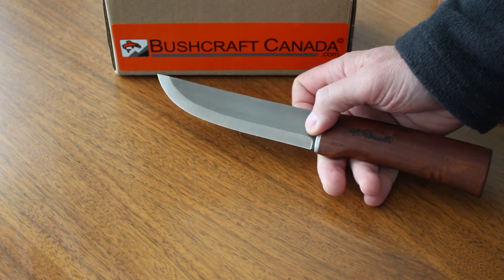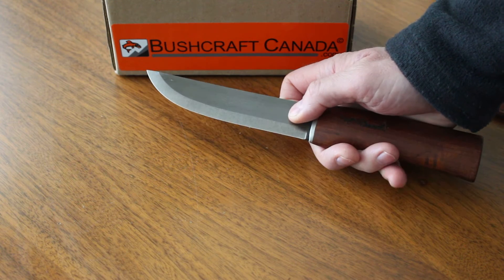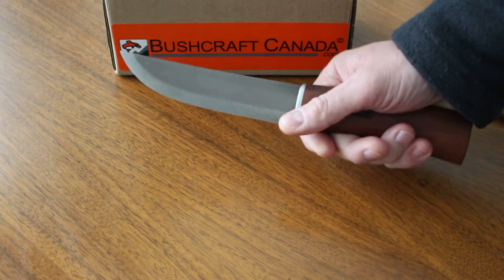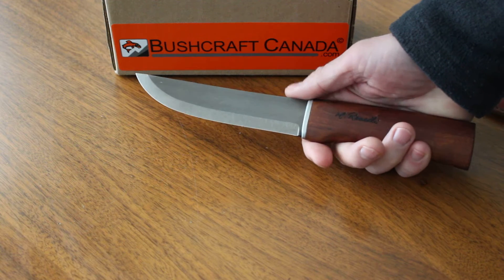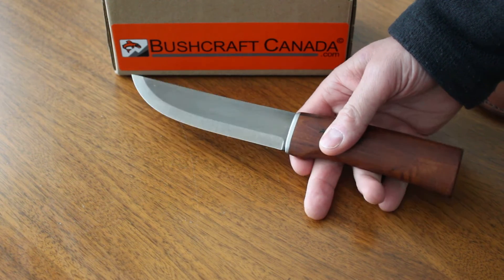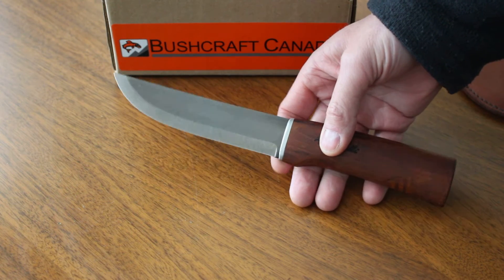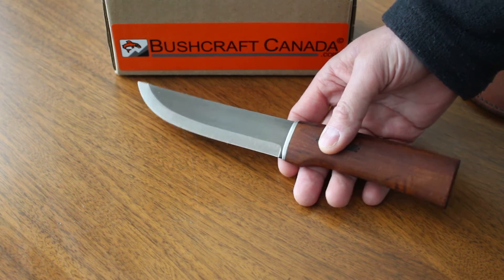This is by far the hardest steel knife we stock. And it gives the knife excellent edge holding of course, very, very good edge holding. We've sold a lot of the UHC knives over the years and we've always had very good feedback about the knives themselves and the way they work.